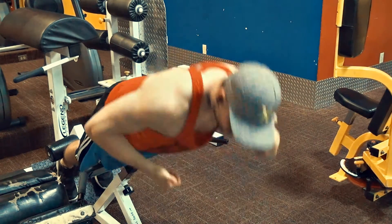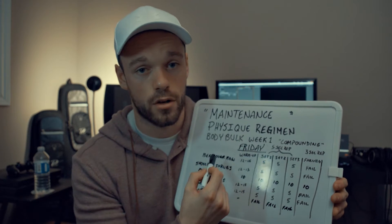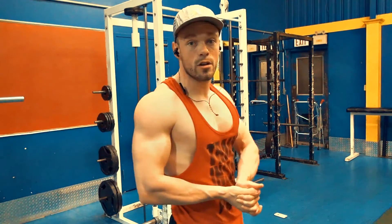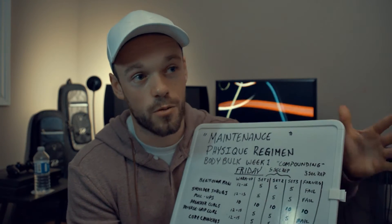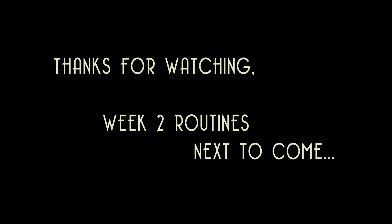That's the end of week one for the body bulk — all the compound movements for the first week. We're going to move on to next week where you really stimulate the muscles. Thanks for checking out these videos, we'll see you in week two. Peace.